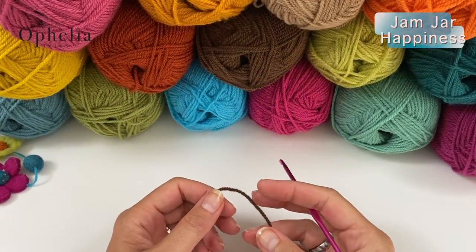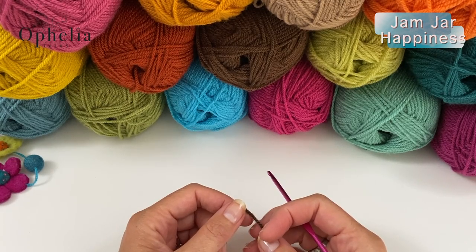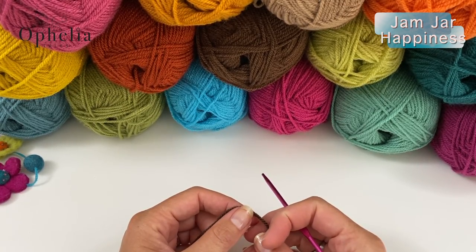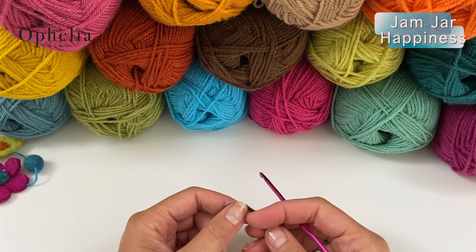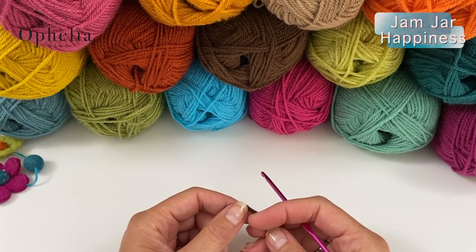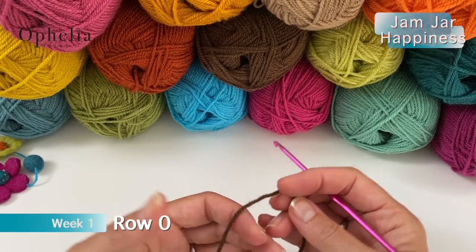Let's get started with week one. Week one is called Bluebell, and as a child I was always picking these because they used to grow in the field behind my grandparents. I used to pick them and take them into the house and indeed they would end up in a jam jar. So great memories there.